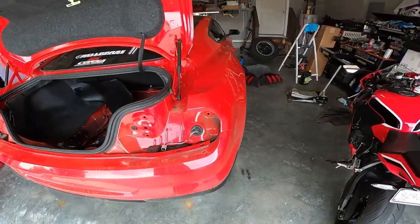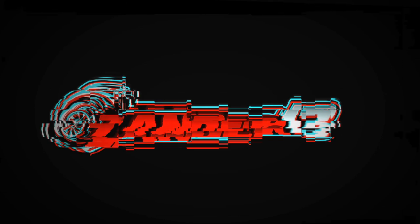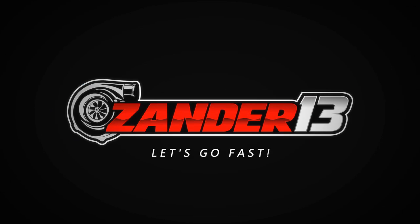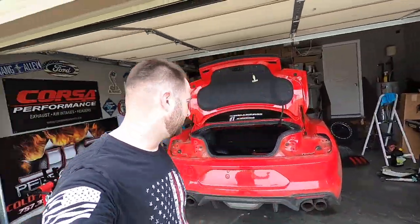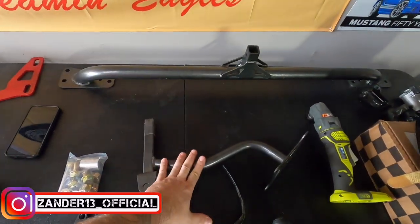Just like that, that easy. We're in business. What's going on guys? Welcome back to the channel. We're ripping a bumper off of the back of my Mustang, and for good reason. We are finally — and I've had this for a while — finally worked up the nerve to actually install this parachute mount.